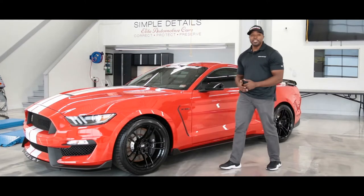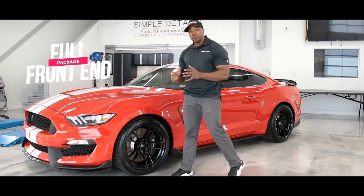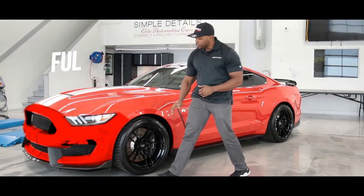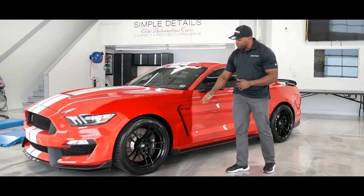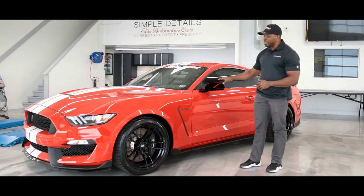The second package we offer is what we call our full front-end package. The full front-end is going to protect the entire front clip of the vehicle, which will include the full front bumper, the full hood, full fenders starting from where the fender meets the door, and also your side view mirrors.